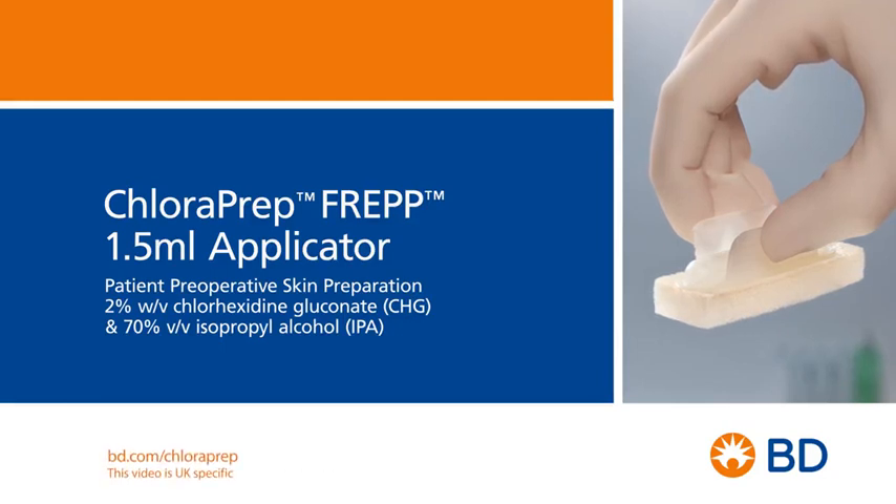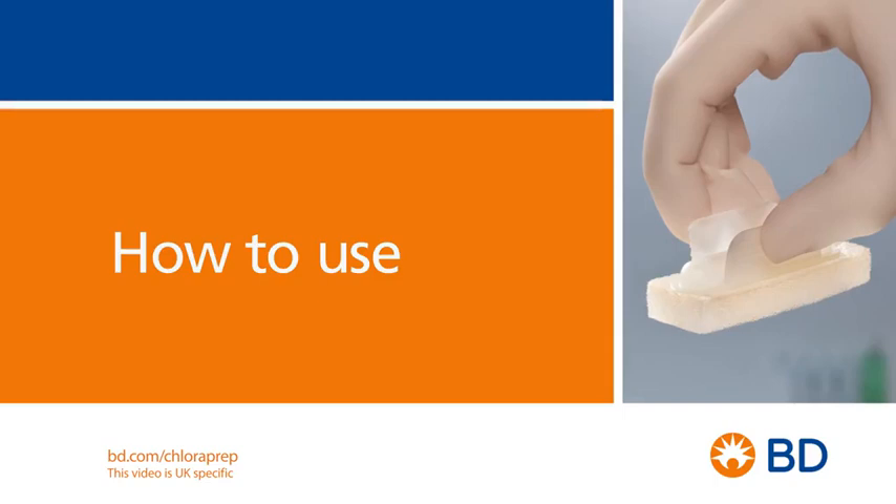Check for chlorhexidine gluconate allergy, batch number and expiration date. The Chloroprep FREP applicator is easy to use.